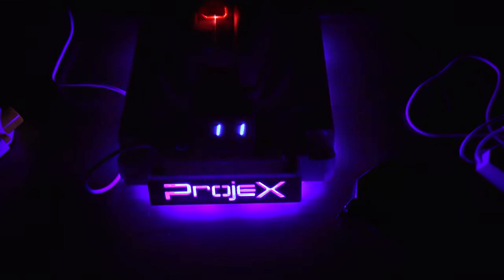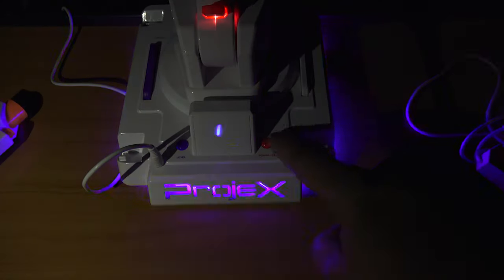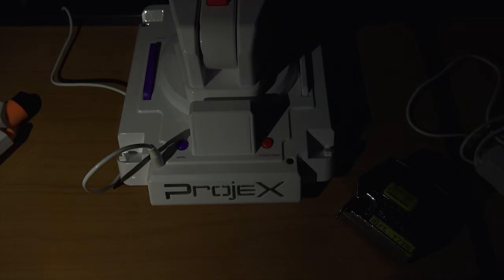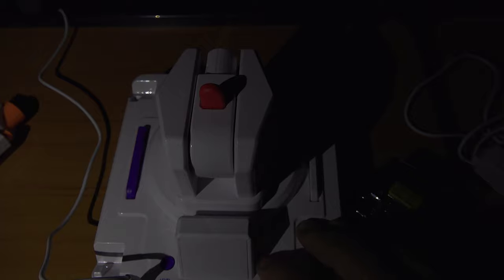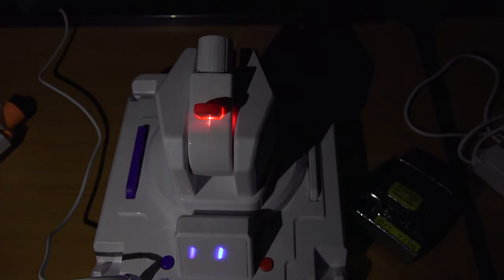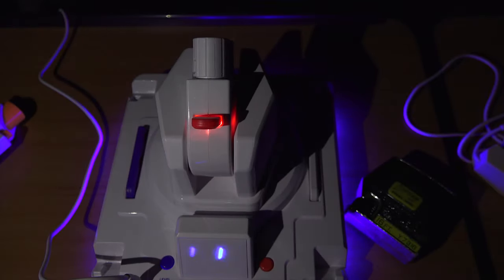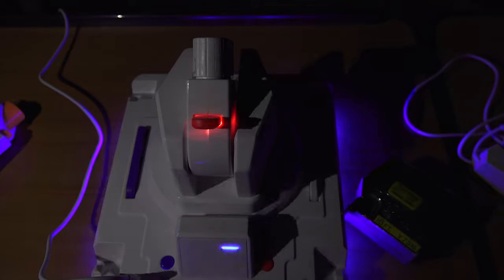I could turn it off by holding that red button. The camera has a hard time focusing in the dark. What's also happening is the top - the actual lens part moves up into position. Now facing the wall so you can see what it's projecting.